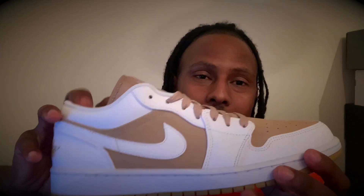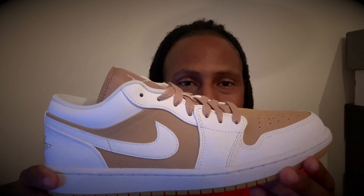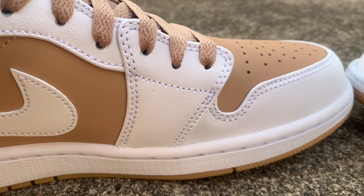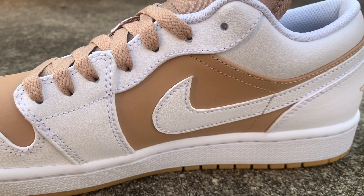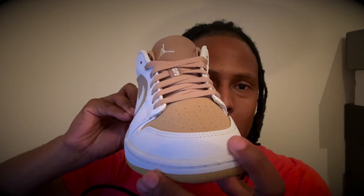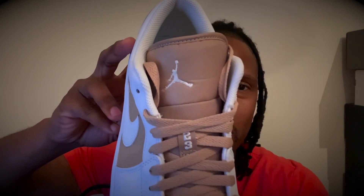We got the white side — you see the white side — with the white trimming, which is amazing with the brown, and the white Nike check as well. Going to the front, we got the white toe box with the white trimming around it, the brown, and then the brown tongue with the white Jumpman and the 23 in white as well.